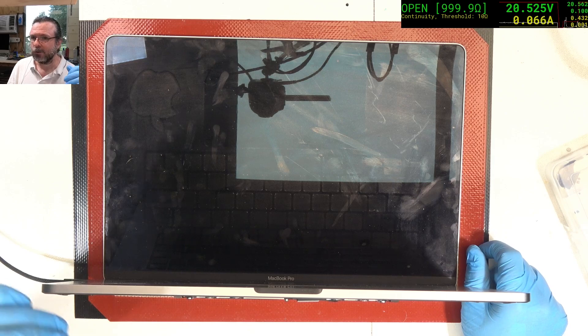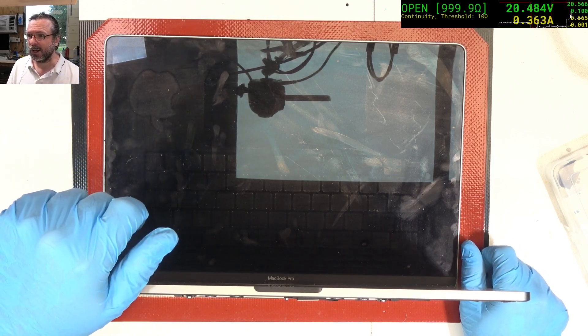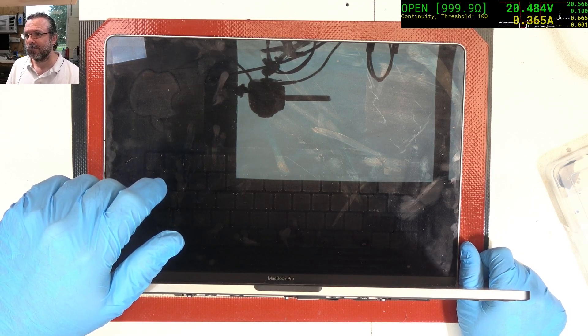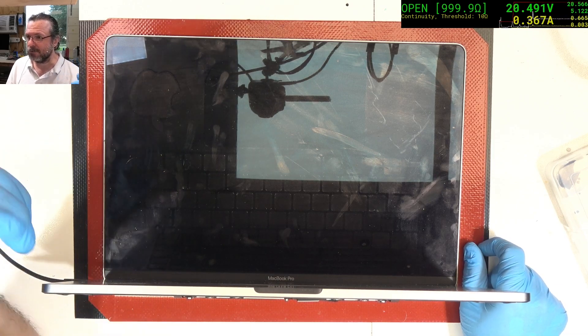We've got our 20 volts — it's a good start — but now we've got to see if we get an Apple logo or whether we're going to get a NAND restart. We may get one restart. The trick is to make sure we don't get repeated restarts.